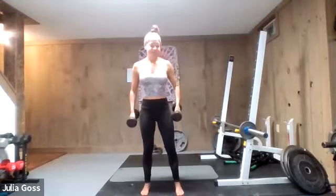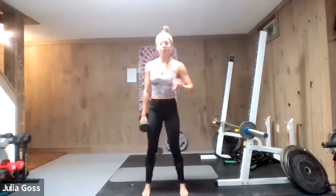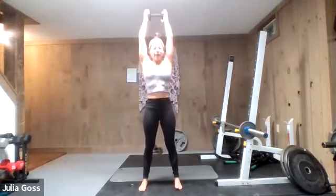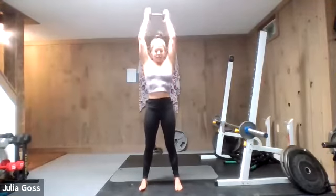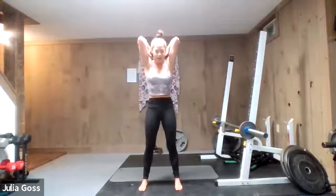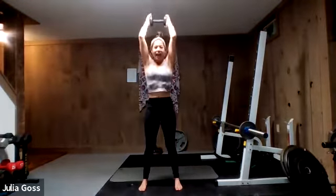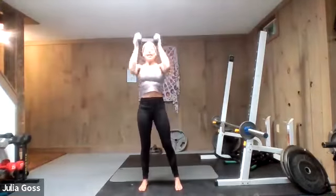Drop one weight — all we're doing for this next exercise is the tricep extension, no halo. Grab either side of the dumbbell, arms straight up, lock in the elbows. No halo, just tricep extensions. Keep that chin slightly down towards the body — it helps keep the back in really good posture. Rib cage stays down, tailbone is tucked.